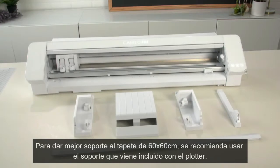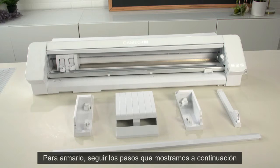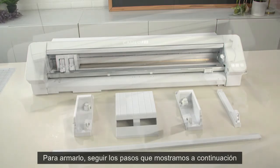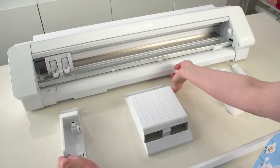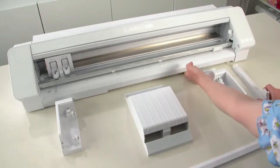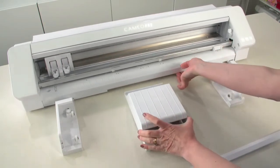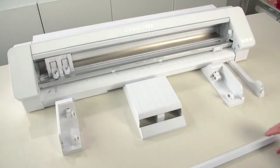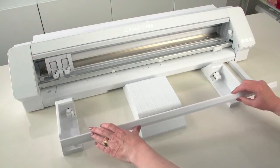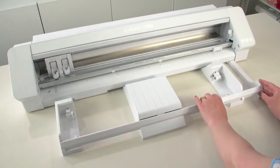To add additional support for your cutting mat, set up the mat support pieces underneath where the cutting mat is going to rest. Gather the mat support parts that came with your machine. Insert the two end pieces as well as the thicker middle piece underneath the Cameo 4 Pro machine. Then insert the long piece in front of these pieces to connect everything together. Proceed to load your cutting mat as directed.